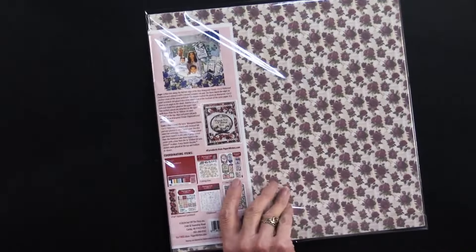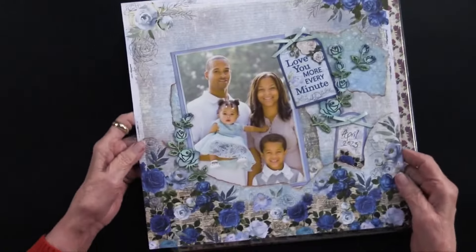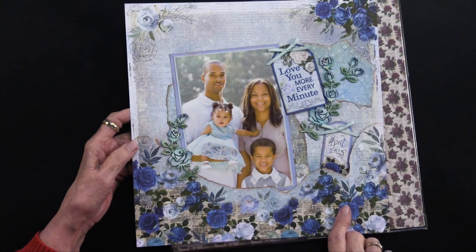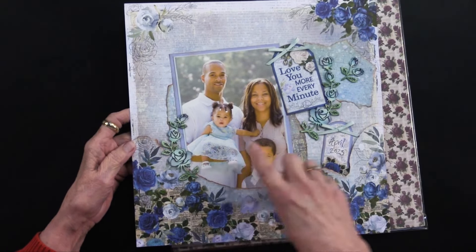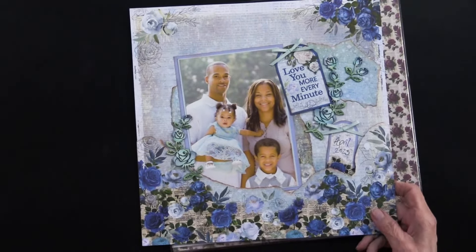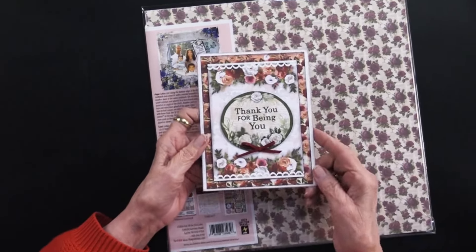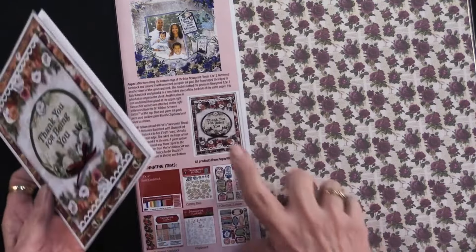Because this is Hot Off the Press, we're always going to have ideas that come with the package. Here is the 12 by 12 scrapbook page — how beautiful is that? It uses the back of one piece and the front of the same one, and this has been torn and inked. Card making goes with this too, so you can also do some beautiful cards, and the instructions are on the back of the package.